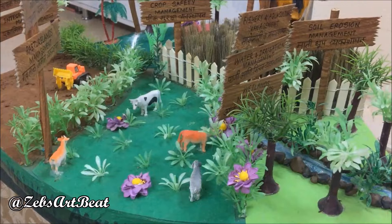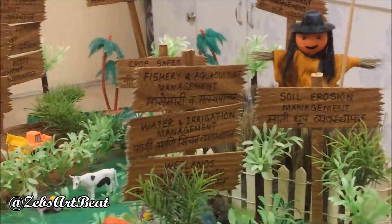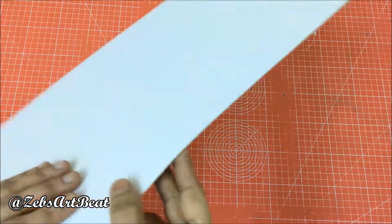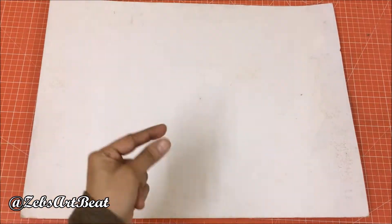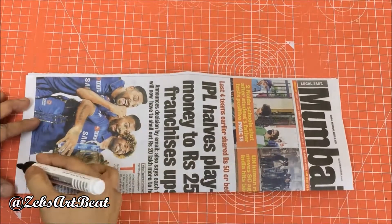So let's begin the fun. Take a thin cardboard measuring 40 by 30 inches, cut it into half, and prepare a leaf stencil out of newspaper as shown.